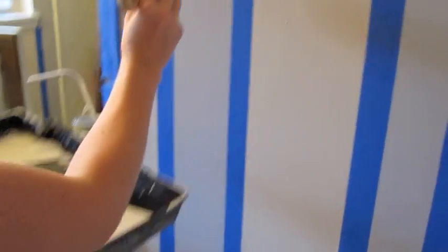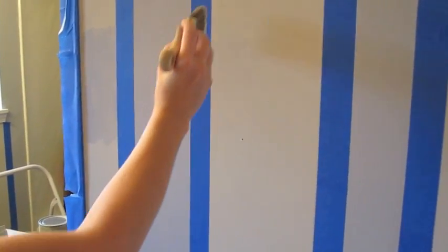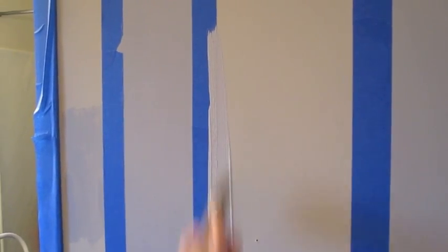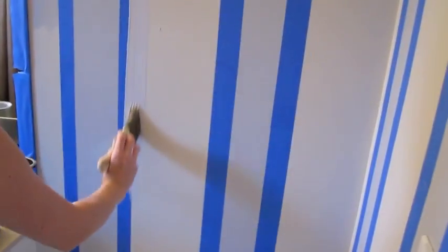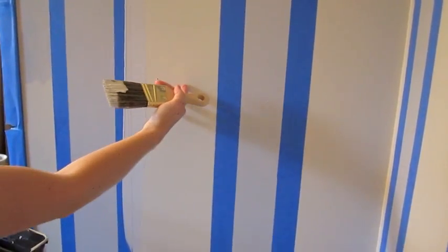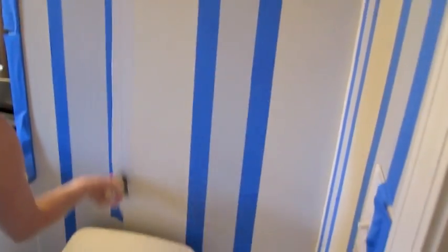I have the blue paint and I'm going to paint it on this side of the tape where I'm going to eventually paint the white stripes. I want to seal this line so that anything that's going to leak is going to bleed back over to the blue, so that the white doesn't leak through. You just need a thin layer — it doesn't have to be really thick, just enough to seal up the tape.